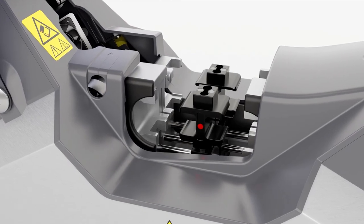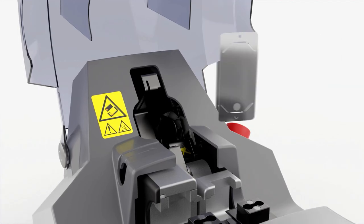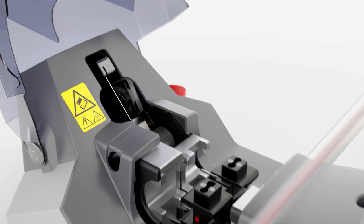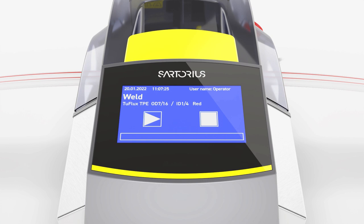Insert the tube holders first. After that, position the cutting blade and the TPE tubes, and then close the lid. Press Start to initiate the welding process.